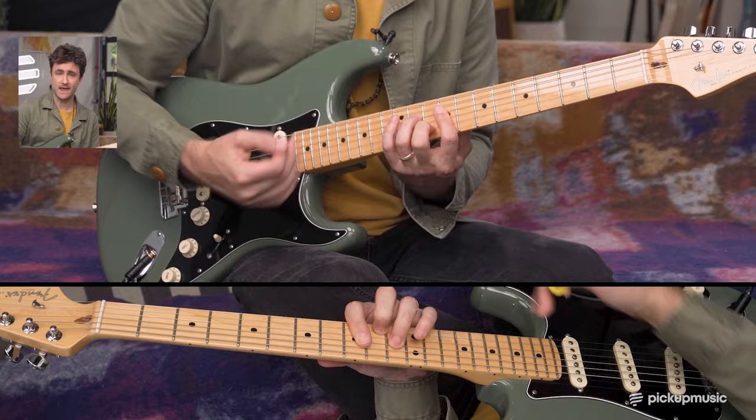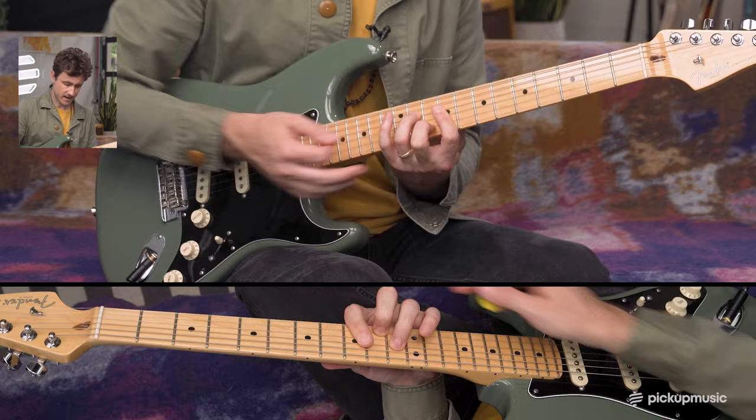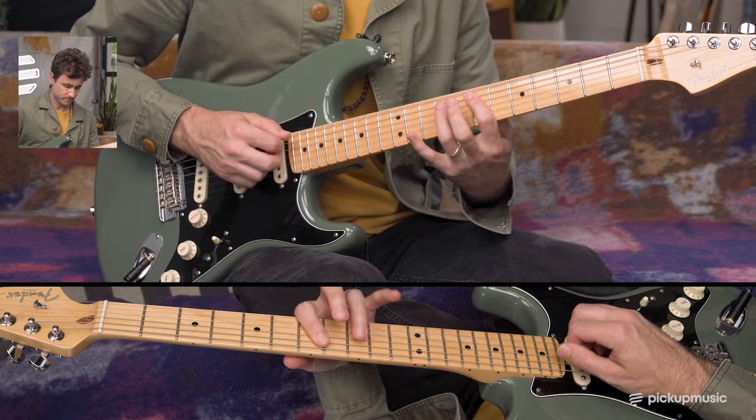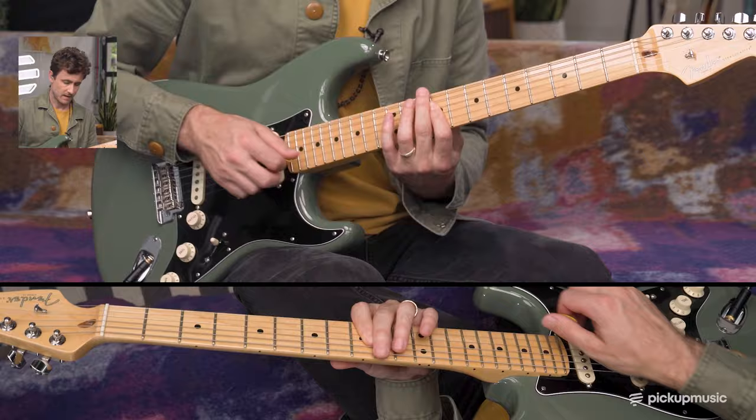In the second part, we add this little move where all we're doing is going from an E to quickly hinting at an A triad. That triad happens to land in the C shape of that A chord. So we're really just playing two chords — the E chord, then just hinting at the A chord — and then we move that down a whole step and do the same thing.